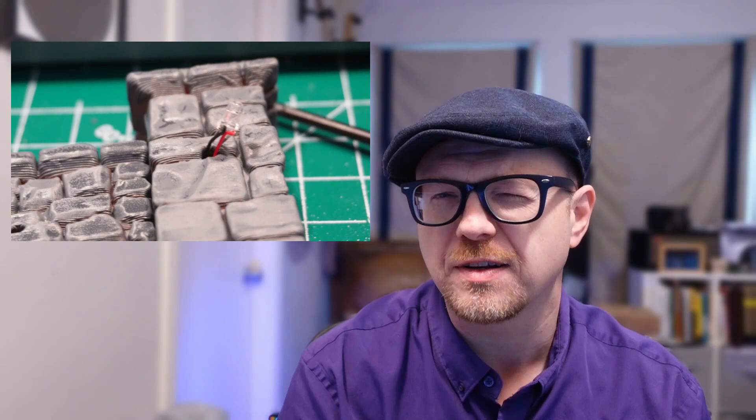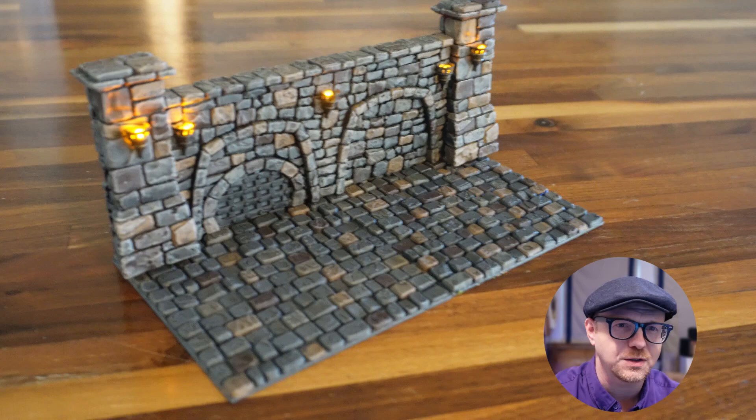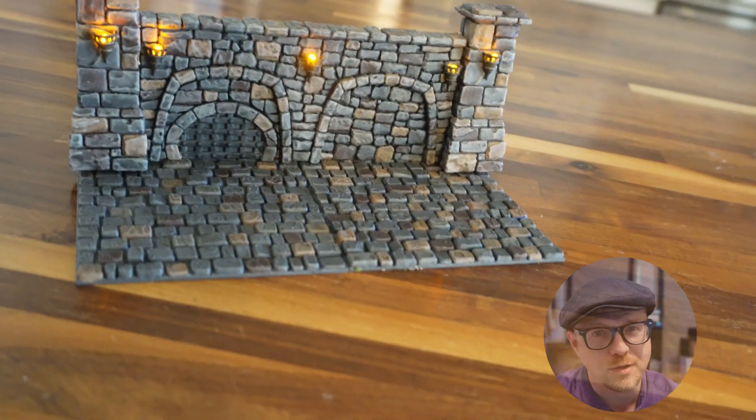Hello folks, David here with TerrainTronics. Over the last few months I've had a few people post on Discord and contact me through their Facebook group about adding wiring to their 3D printed terrain that they've downloaded from many MyFactory, purchased through a Kickstarter or received as a Patreon reward. In this video I'm going to show you how you can modify your downloaded STLs with zero skills, zero cost software and zero hours of investment.